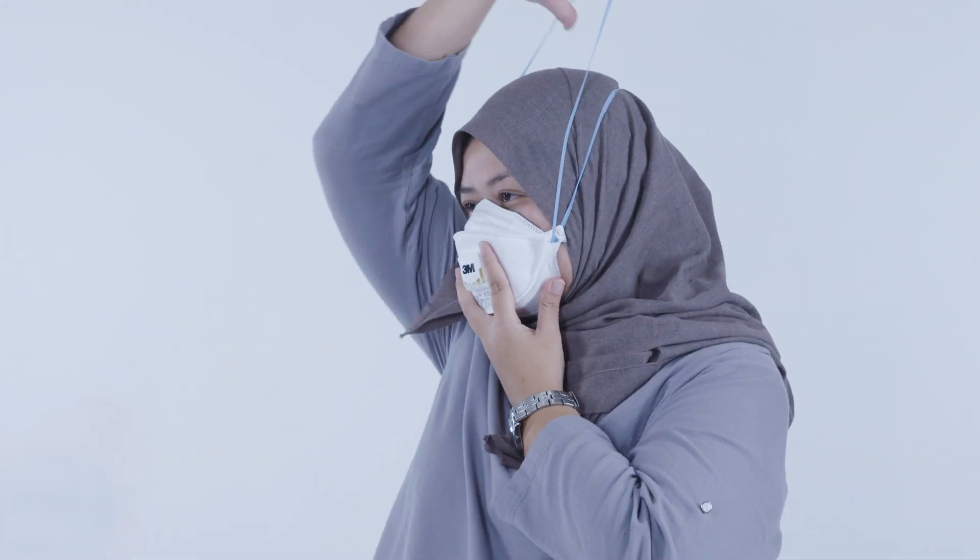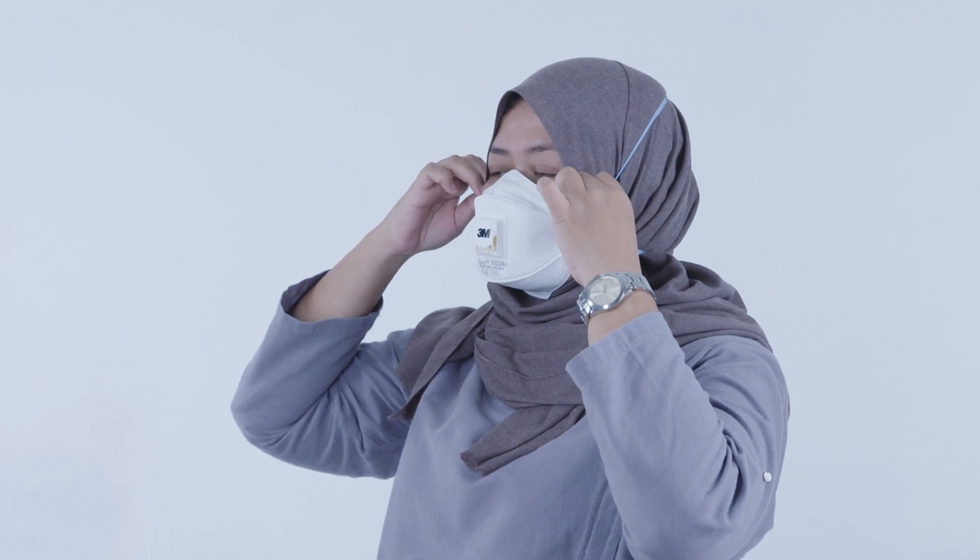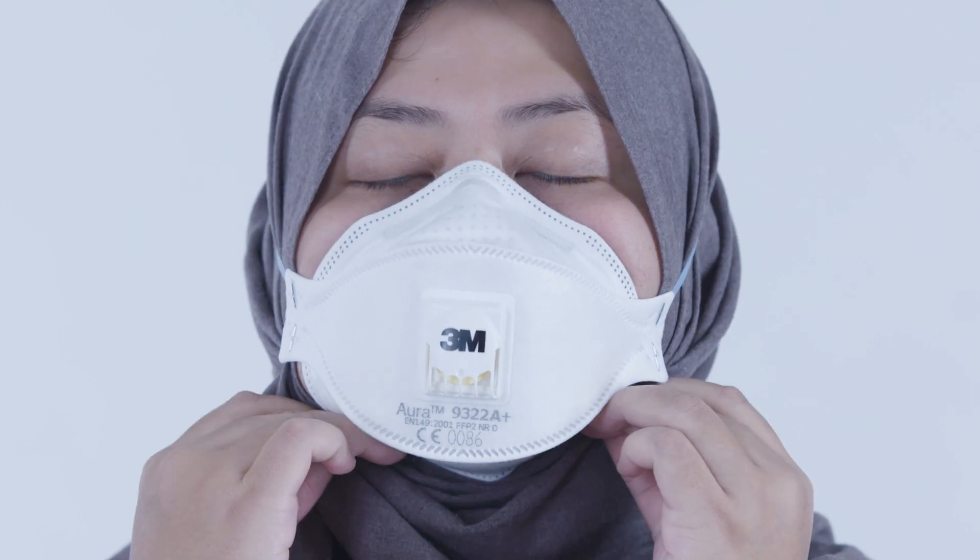Pull the lower strap over your head and make sure it is below your ears towards the bottom of your head. Adjust the straps or loops until the mask makes a good seal around your face and is comfortable.